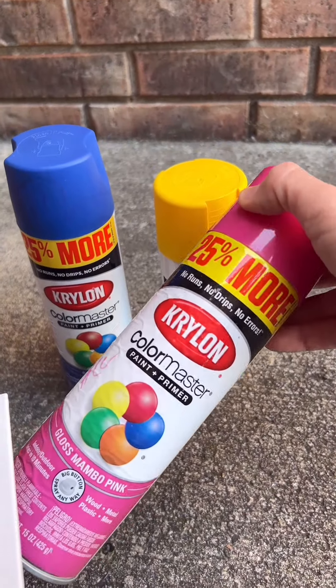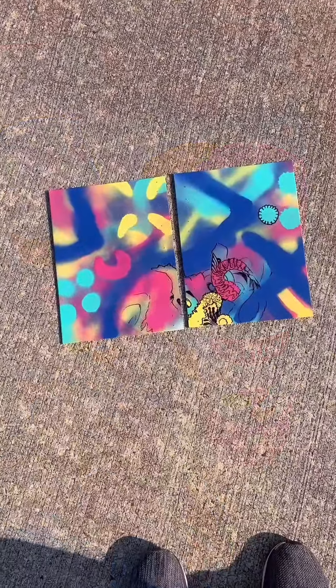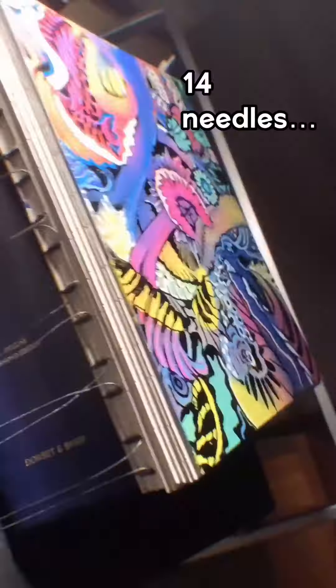I went digging in my garage and found some spray paint with these colors — they have aqua. I had my students get together and spray paint these for me. Voila! Then I put holes in them and I'm just drawing over the top. It looks pretty good.